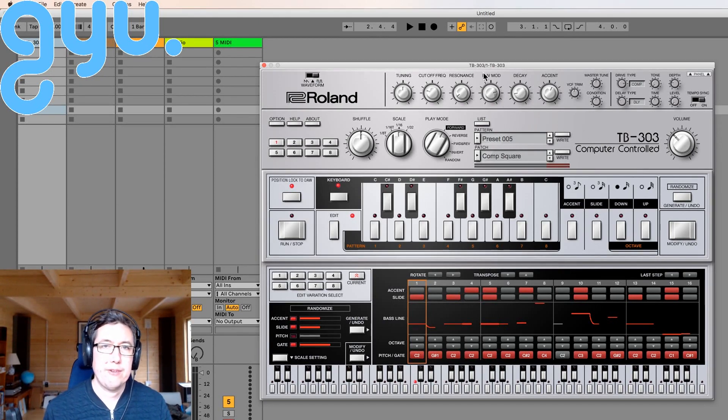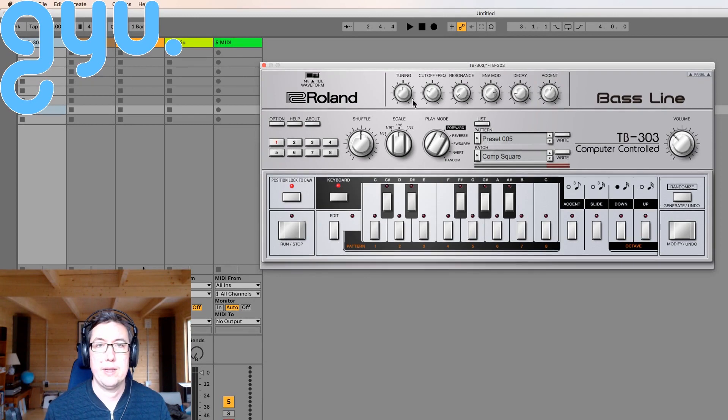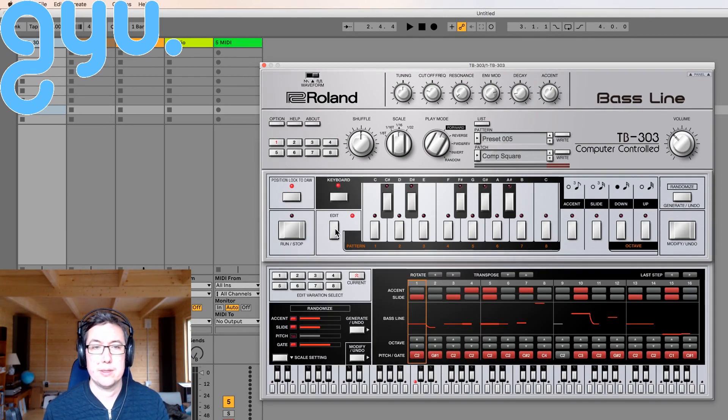So what features has it got? Things are a bit hidden away. When you first open it, it looks like this. Then to edit the sequence, you press that edit button and then you can do that.